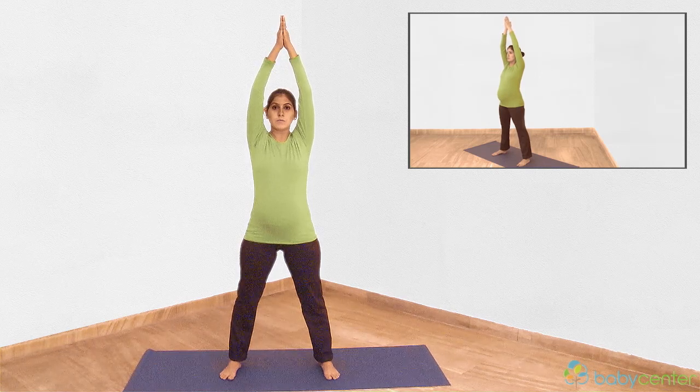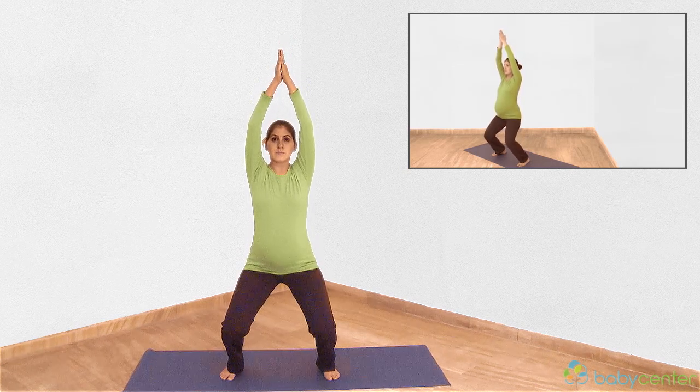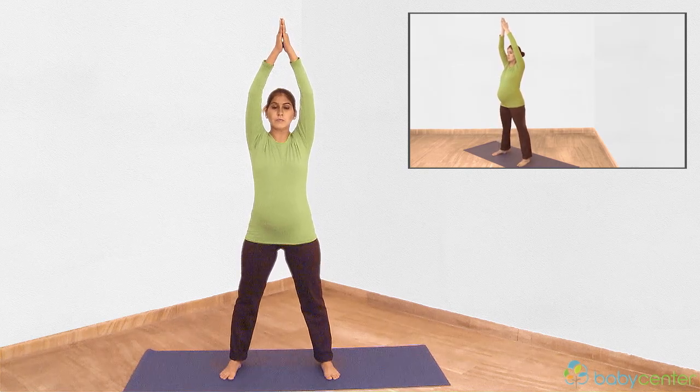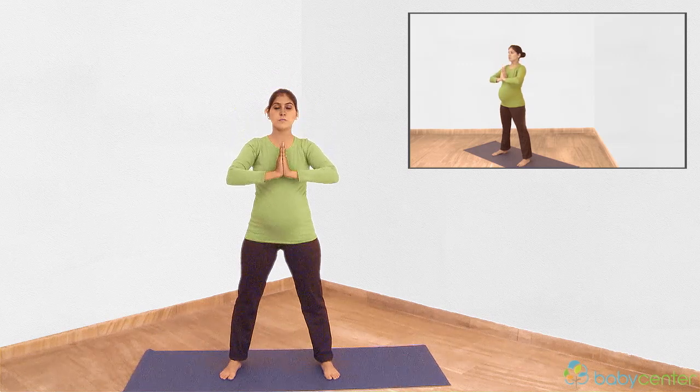Exhale, squat down. Ensure your tailbone is tucked in so your back doesn't overarch. Breathe in, press down into your feet and straighten your legs. Slowly bring your palms back down into the prayer position as you breathe out.